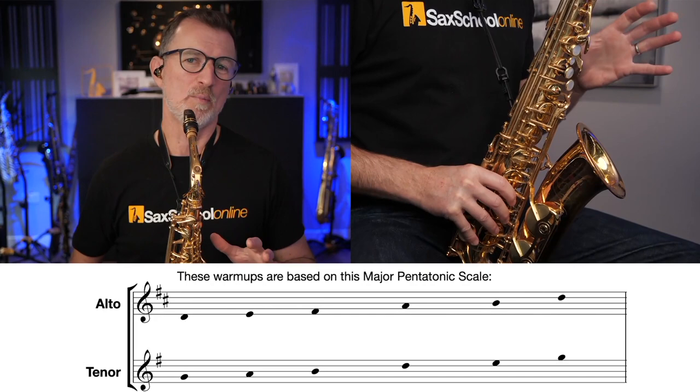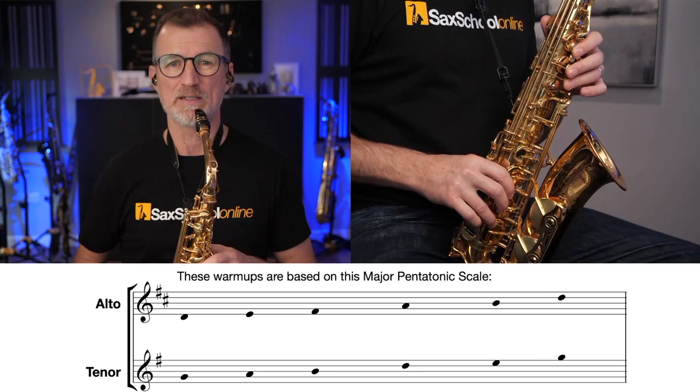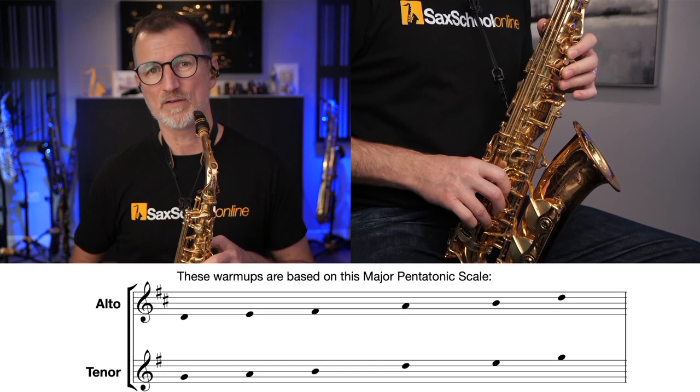So I'll demonstrate on the alto sax, and really everything that we're playing today is going to be based on this pentatonic. It's a major pentatonic. It's a D major pentatonic for alto saxophone: D, E, F sharp, A, B, and then D again at the top.